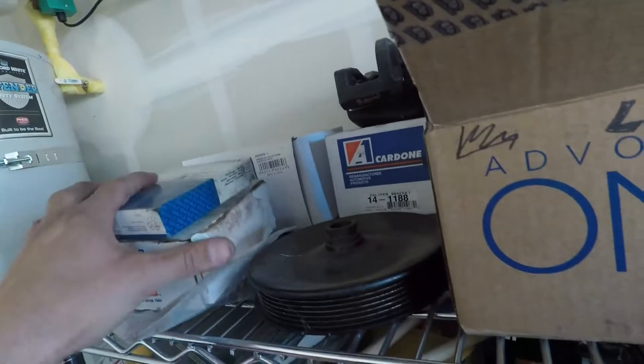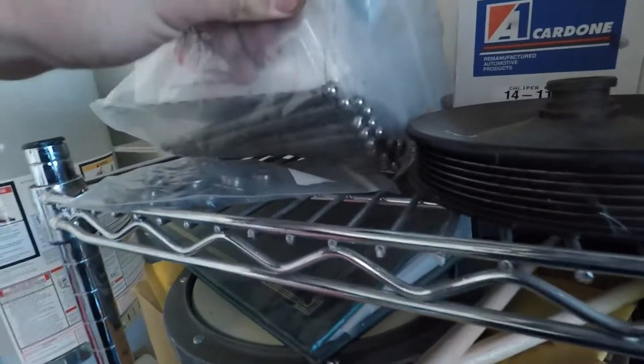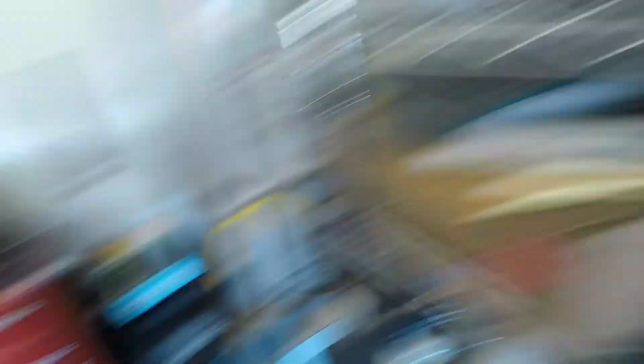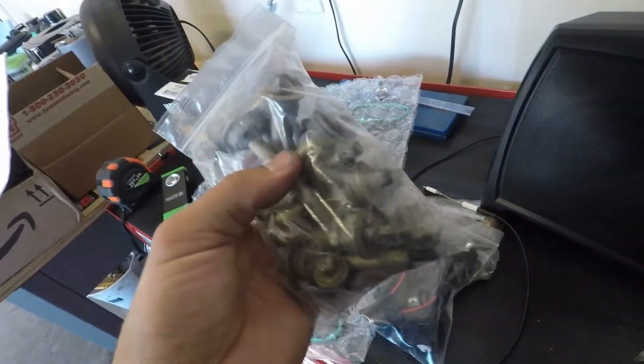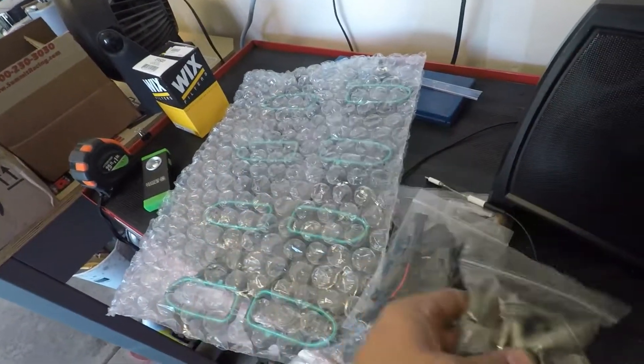It's a good idea to keep all your extra parts. I know sometimes they can build up and you'll have too much, and some things you don't really see a reason to keep, but you might need them. So I keep all my spare LS stuff. Got the bolts for the intake manifold to hold it down, waiting so we can put on this beautiful intake.